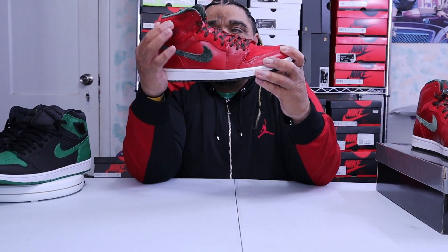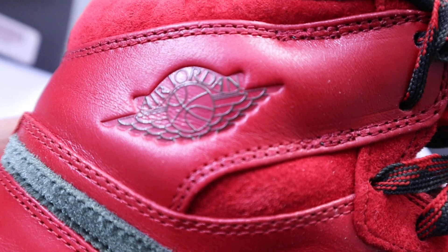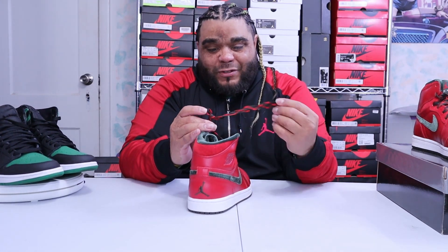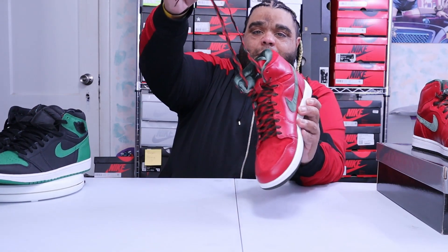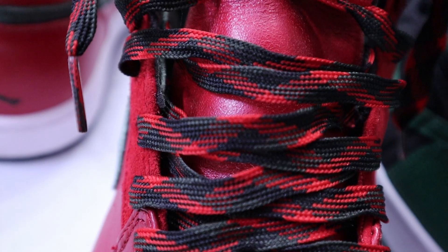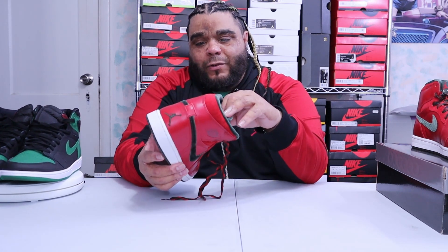You have suede on the upper part of the collar, and inside — I don't even know what this little part is called — but right here beneath the leather where the Wings logo is, it's got premium suede as well. Then we get to the laces. This shoe is Christmas, Christmas, Christmasy. The laces right here are supposed to represent a ribbon — like when you get a gift and tie it up with the little ribbon. The whole inside is green velvet, and it's got the red leather. Four different materials going on.